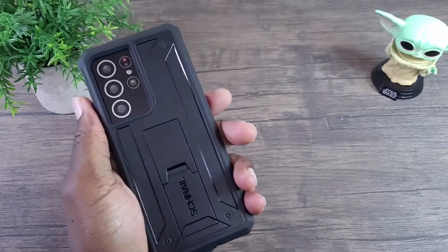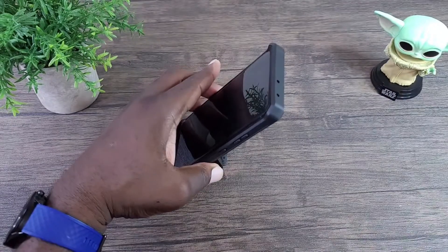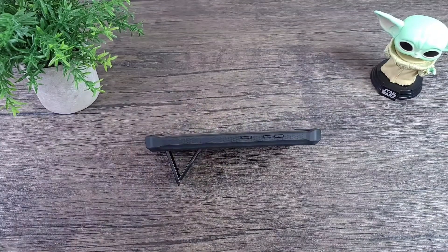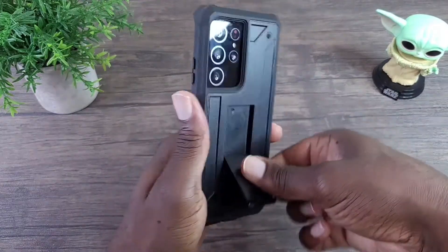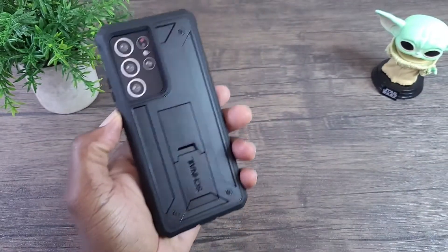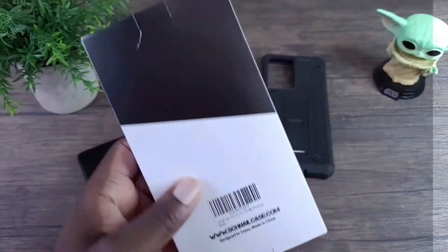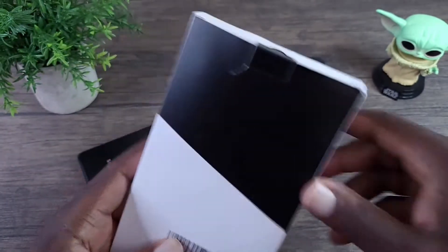Very nice. Again, your kickstand — real nice. Now let's look at the last color. Next we have the new blue, yellow, gray combination.